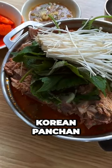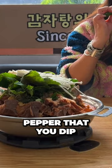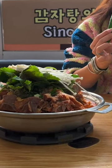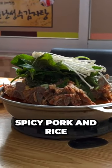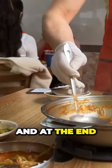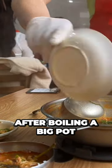If you've ever had Korean panchan, then you know that one of the dishes they sometimes serve on the side is just a big green pepper that you dip in bean paste — and they have that here. It pairs really well with the super rich, flavorful, spicy pork and rice. At the end of the meal, they'll also do what a lot of Korean restaurants do after boiling a big pot of liquid down.